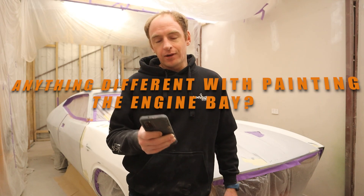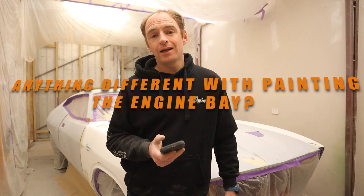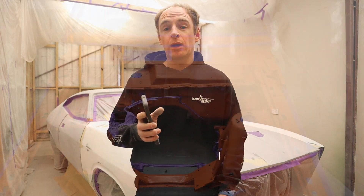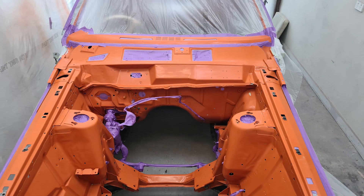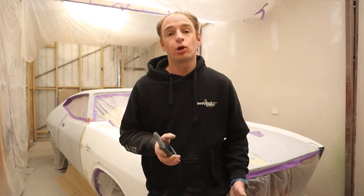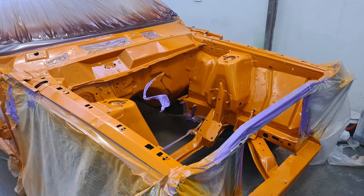Did I do anything different in the engine bay regarding paint compared to what I'm going to do on the outside of the car? The engine bay was pretty much a freebie. The reason why I wanted to give it a tidy up and make it look better than what it was is that the last person who painted it didn't seam seal any of the seams — they had just painted it.